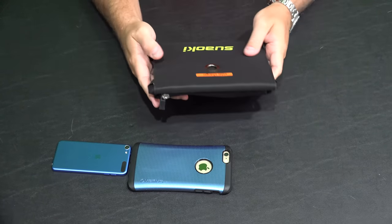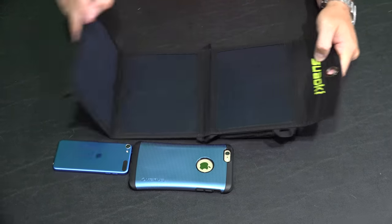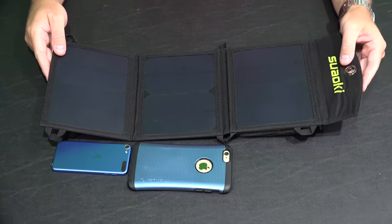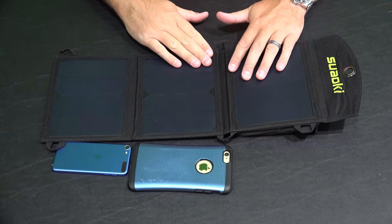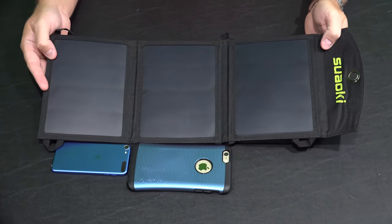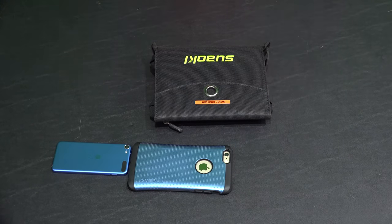This is just the unboxing, so let's see if it performs as well in the field as it looks on my table. Check the link in this video's description — at the time of posting, I'll also have the field test video up. Be sure to subscribe at youtube.com/irixgath. Thanks for watching, and y'all have a good day.